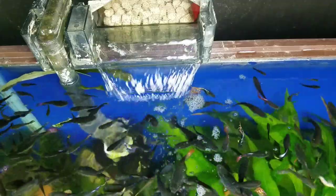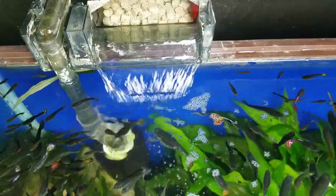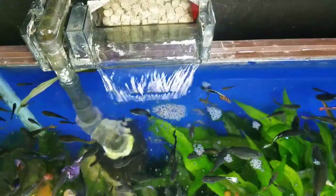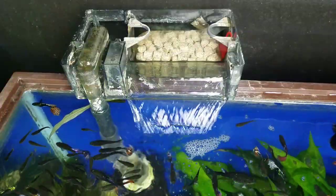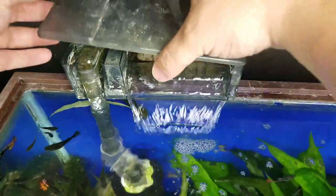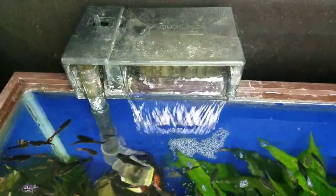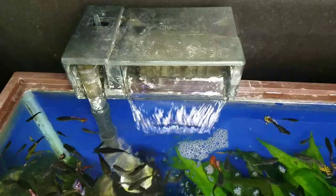Now that we've cleaned our filter and done our water change, you can see that this filter has the right amount of flow that I was looking for. All of the bio media is now submerged, it's got water flowing over it, and when we put our filter lid back on it fits nice and snug and it's not lifted up off the back of the filter.